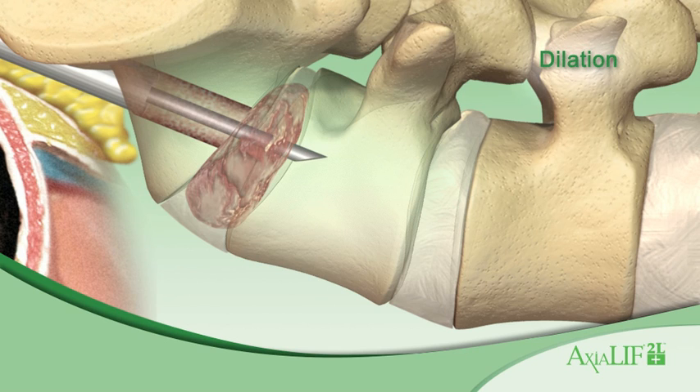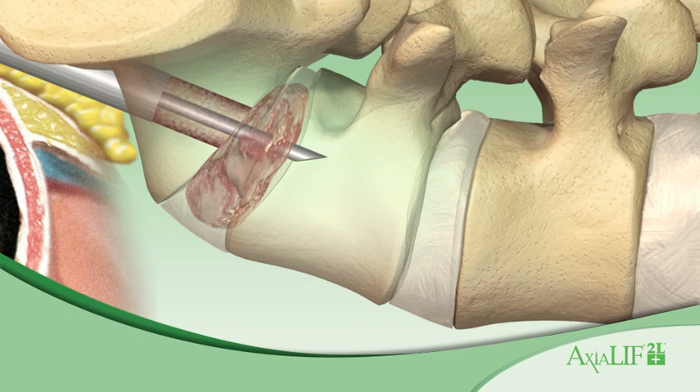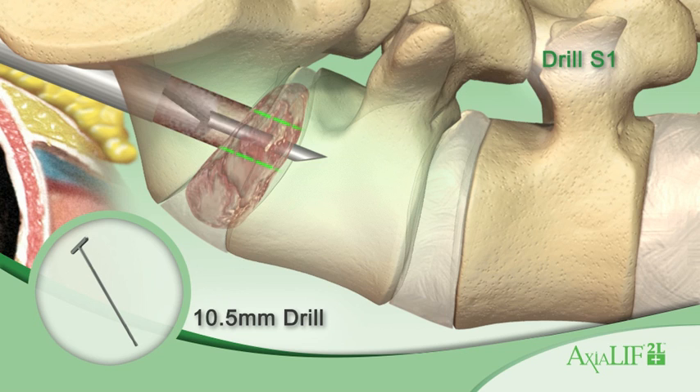Remove the 10 mm sheath with the 8 mm dilator. Insert the 12 mm dilator and sheath into the working channel. Remove the 12 mm dilator and leave the 12 mm sheath in place. Drill into the L5-S1 disc space with the 10.5 mm drill.